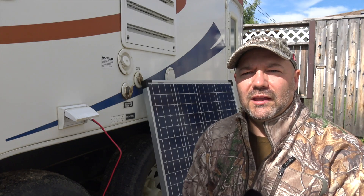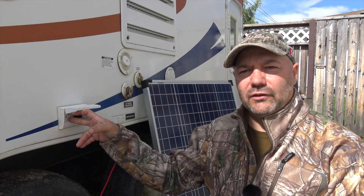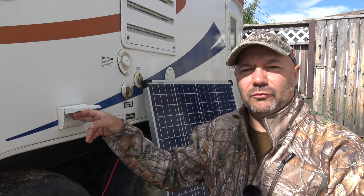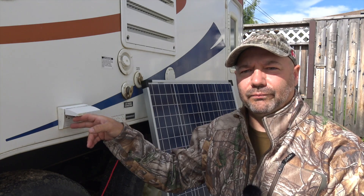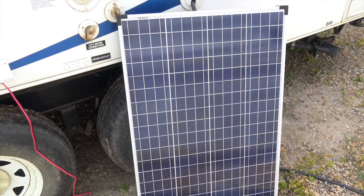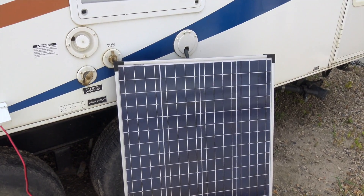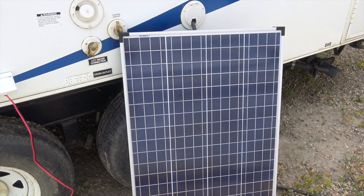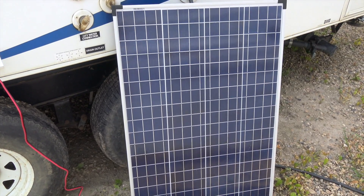If I want to add another panel I simply plug the second panel into the next available port, which would wire it directly in parallel — which is perfect for how solar panels are best connected together. This panel is about $500 Canadian from Canadian Tire, but they regularly go on sale for half price. You can also pick them up on Amazon for under $200 Canadian in a different brand, but they're pretty much the same.